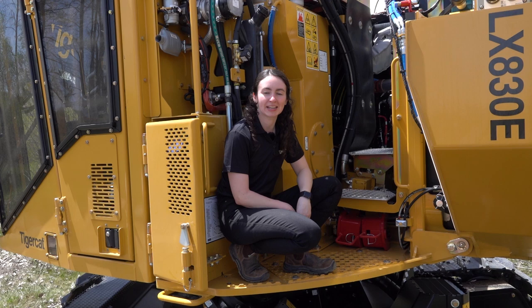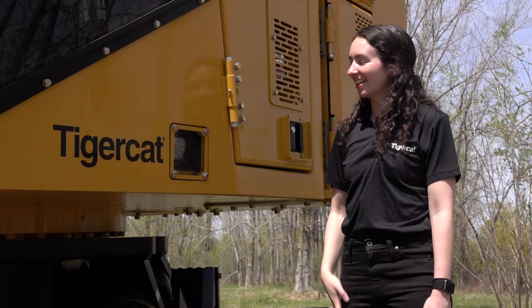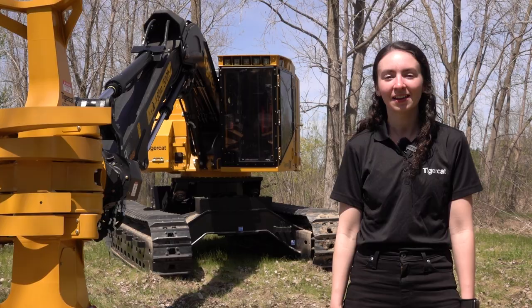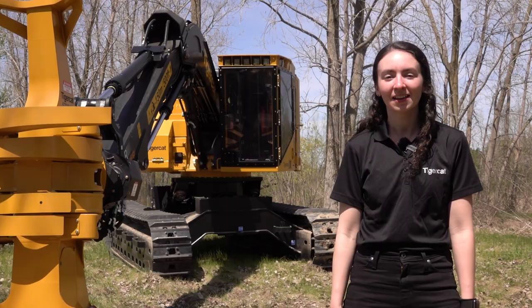The filter for the HVAC unit is located in the cab side door and can be replaced by removing the vented cover. I hope you enjoyed the walk around of the 822E and 830E carriers. For more information on this or any other TigerCat products, please contact your nearest dealer.